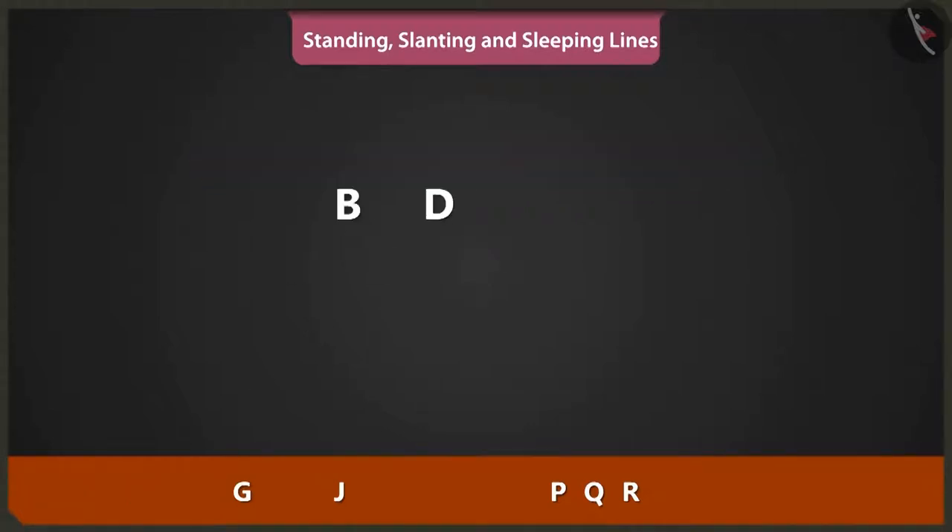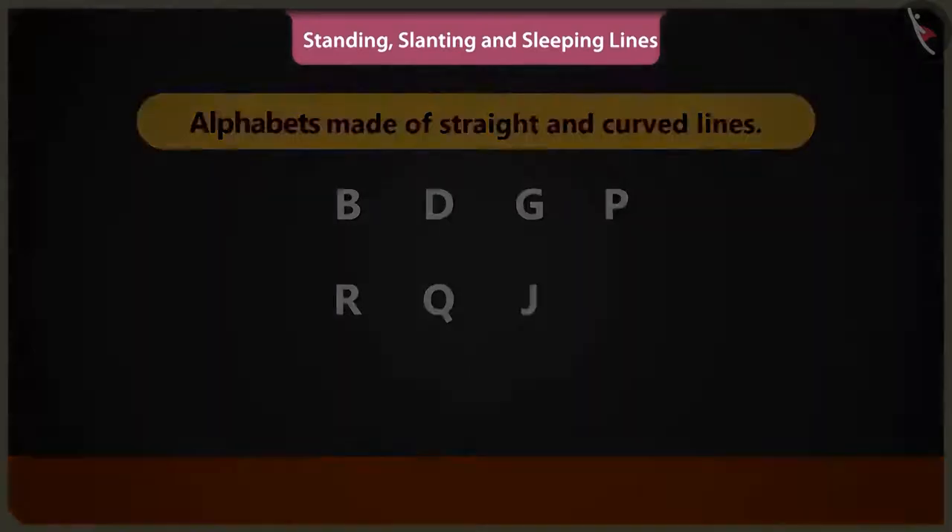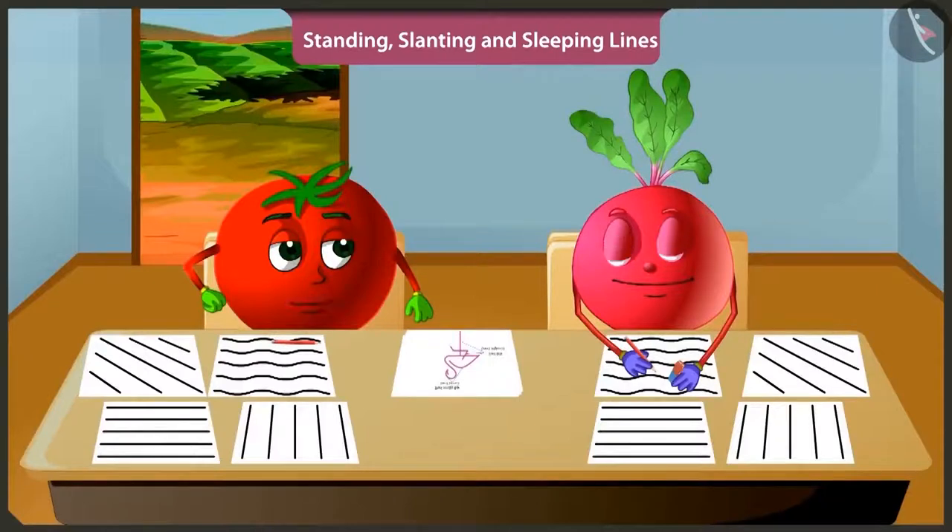B, D, G, P, R, Q and J are alphabets made using straight and curved lines. Rightly said, Bittu. Now you practice making straight lines like standing lines, slanting lines and sleeping lines and curved lines.